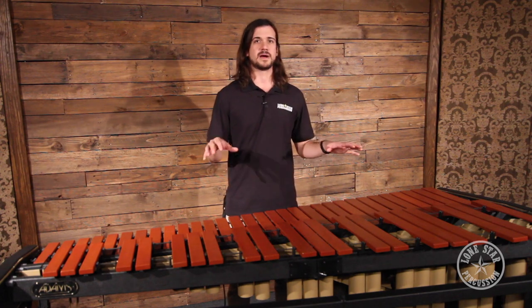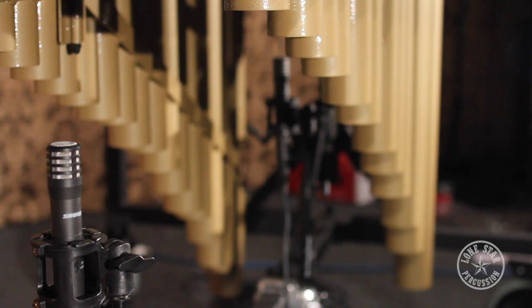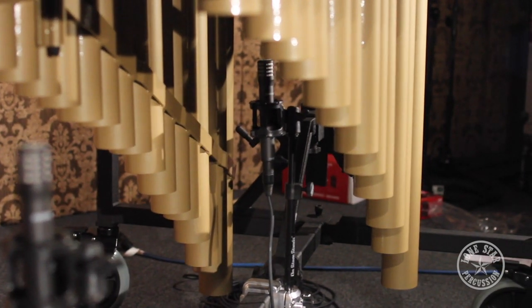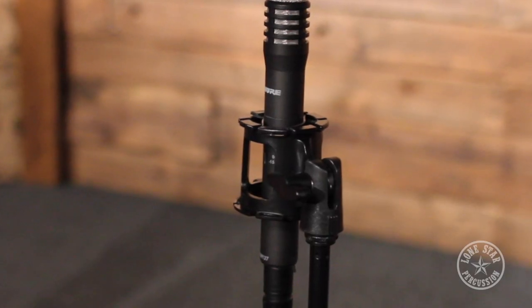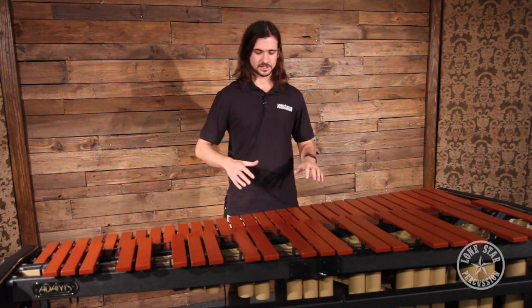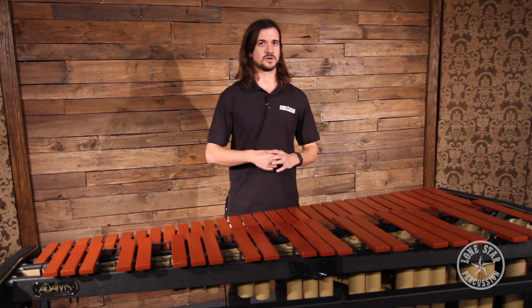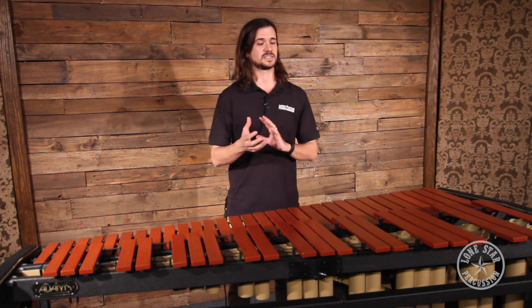We also have the mics mounted and placed underneath, close mic'd like you would in that application. We do have a separate video discussing how these microphones were mounted — we use the Lone Star Percussion marimba microphone mount system with the Lone Star Percussion microphone shock mount. So you should definitely check out that video. All these microphones can be placed in the exact same position on the instrument, so you're really only listening to the difference in sound of the microphones as we swap them out.